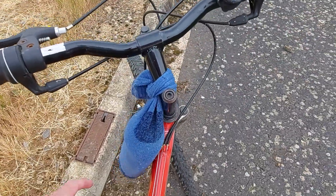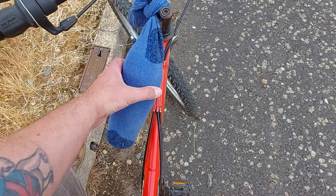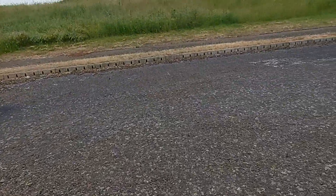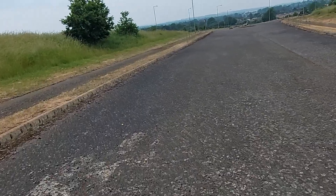I haven't got a water bottle carrier on my bike, so I just tied it in an old sock — as you do. Some might say I'm an idiot; I think I'm a genius.